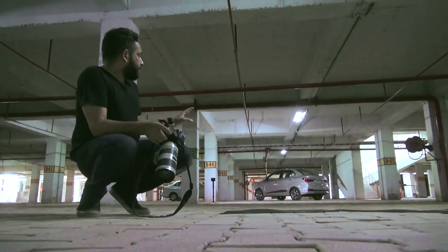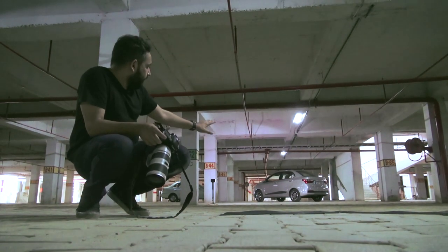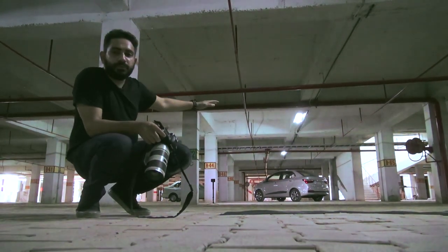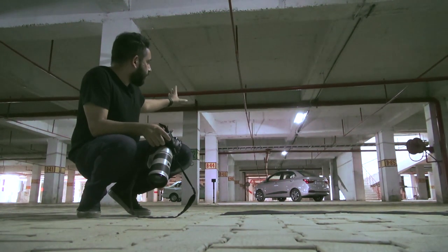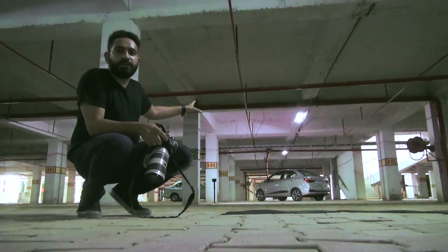Now we're going to attempt to take a picture of the rear of the car. We're going to lie down and get a low angle, but still try to maintain the shape of the vehicle to make sure that all the design angles of the car are still looking the way they're meant to be.